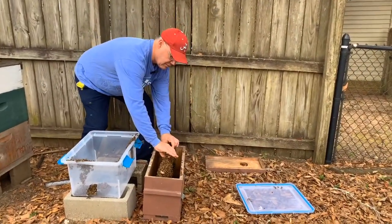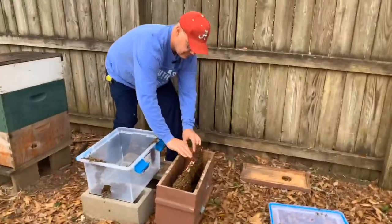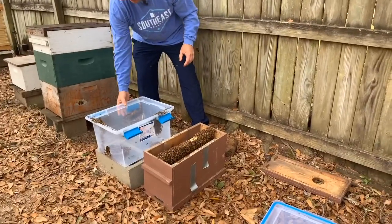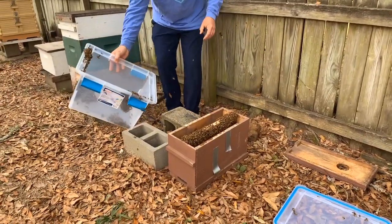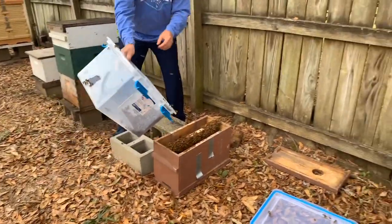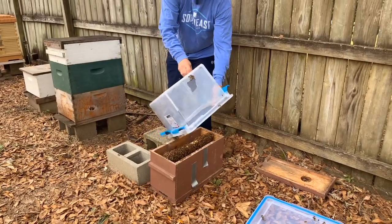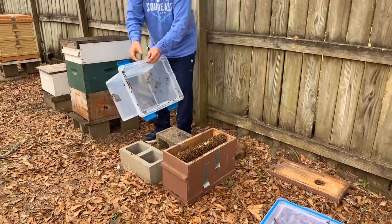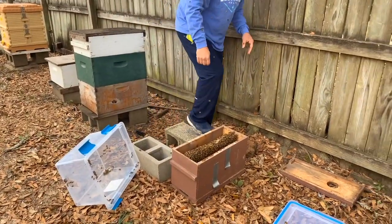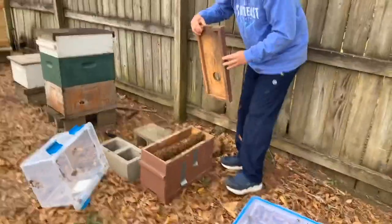I'm not even gonna look for the queen, I'm just gonna move them over. Obviously they have their queen with them. I'm gonna go ahead and just kind of try to bump them down. Now we're going to dump them in. Let's set this right here — maybe they'll go in. Put this on top as a lid.